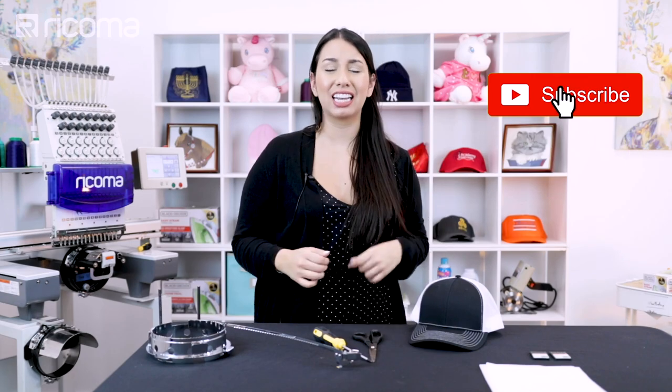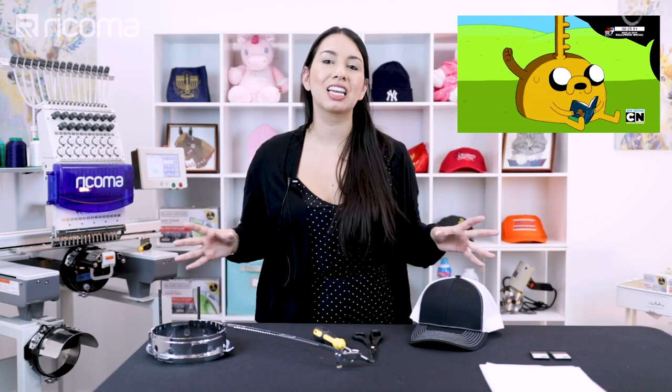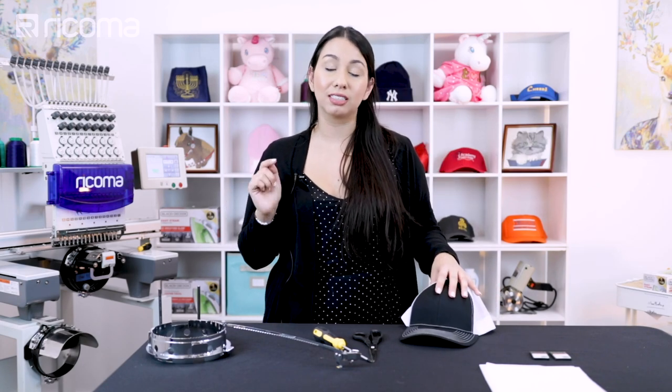We are about to get started, but before we do so, please make sure to like, subscribe, comment — any love that you show us, any questions that you have. Basically anything that you do to interact with our channel is really going to help us grow and keep this channel growing so that we can continue delivering quality content to you.